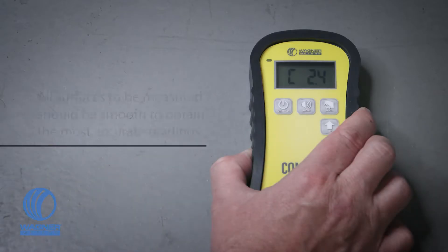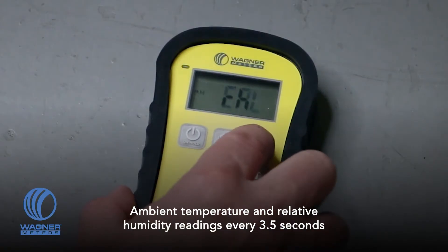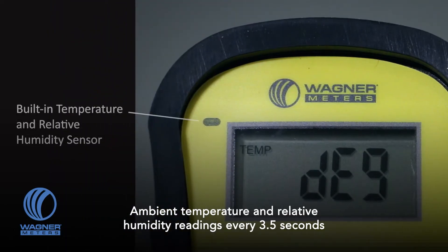All surfaces to be measured should be smooth so the entire sensor plate makes contact for the most accurate readings. Press the mode button four times and the C555 will alternate between showing ambient temperature and relative humidity every 3.5 seconds.